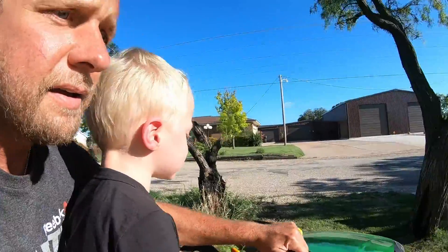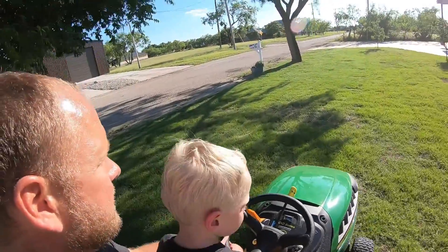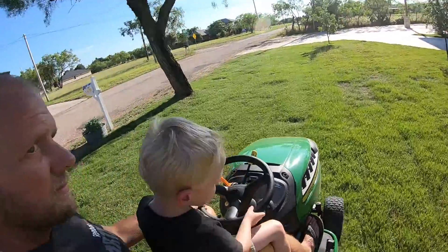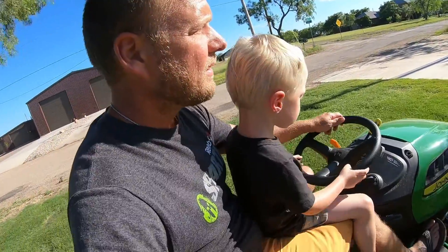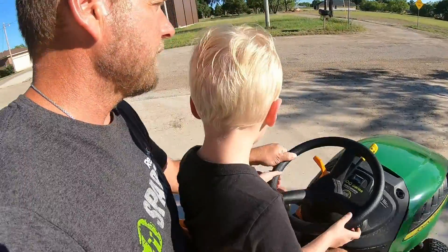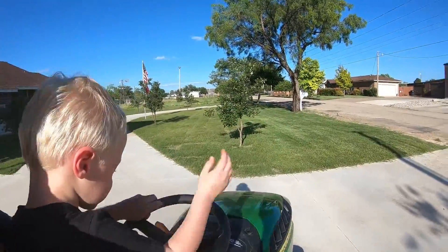Ready? All right, we got to do our turn. Whoa, you almost got it! Ready to start. Whoa! All right, let's get close to that tree.